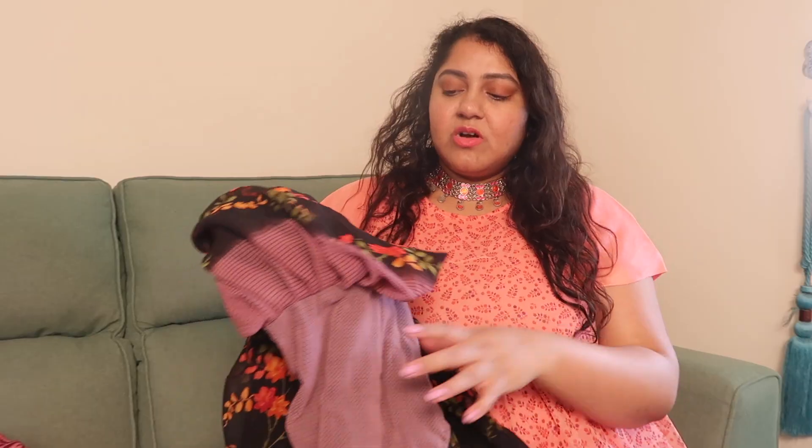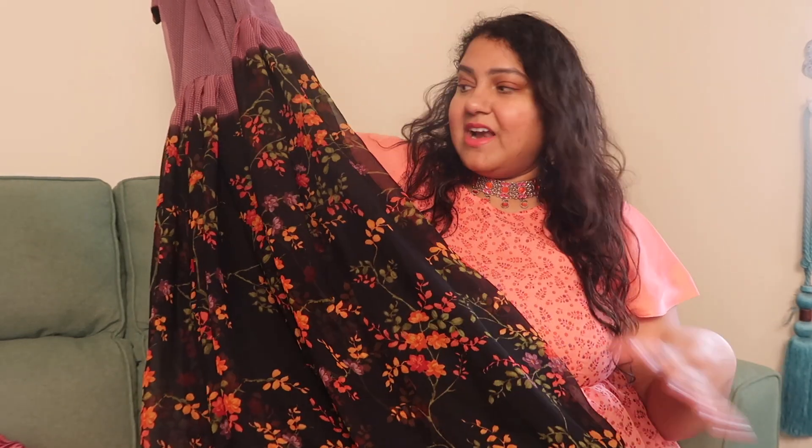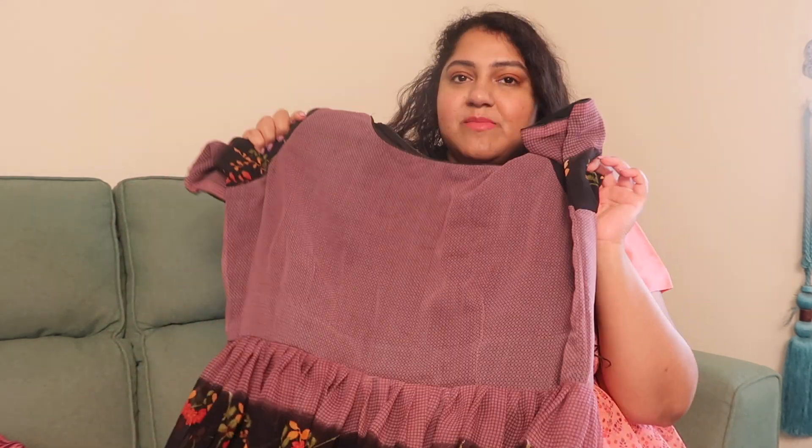There was one more in similar colors — for that I wanted to do a shrug, but I went with a maxi dress instead. This black part is really good, but it came with a blouse piece — this part here. I asked the tailor to design it in a different way but it ended up like this. There was a miscommunication and they added the blouse piece to the top, which I think ruined the look, because the black part is the best part of this dress.